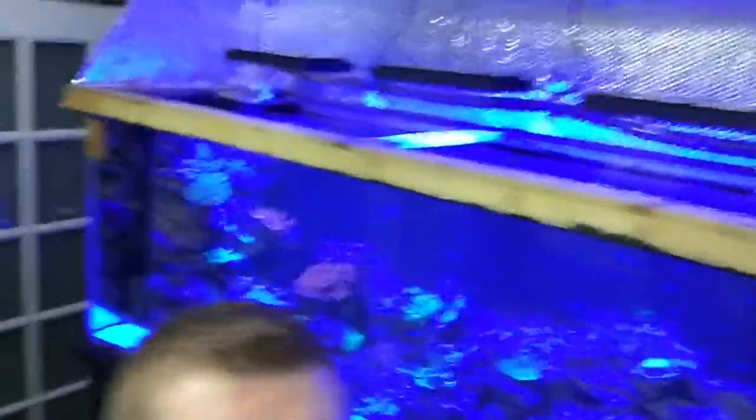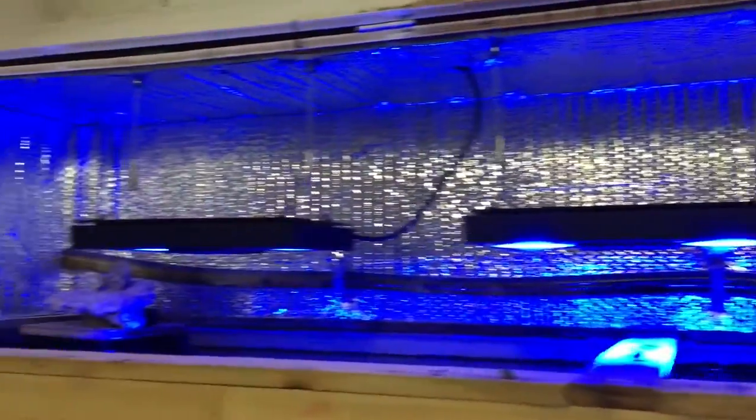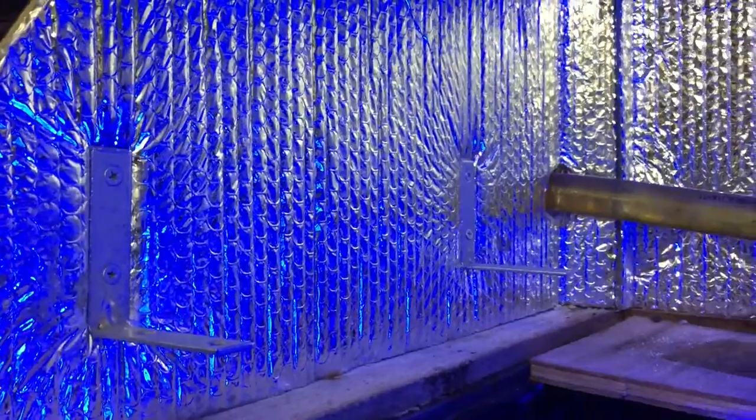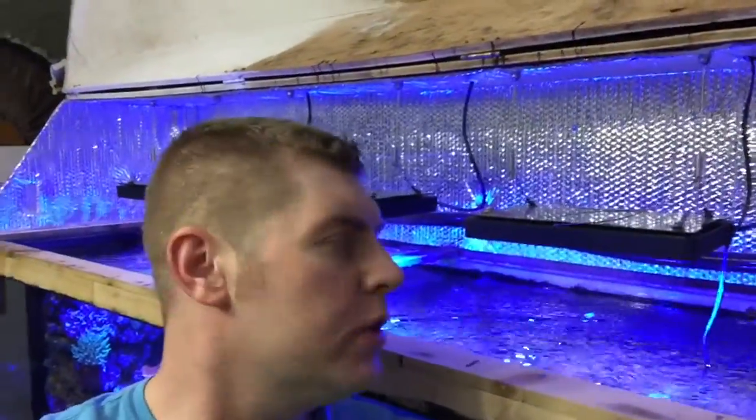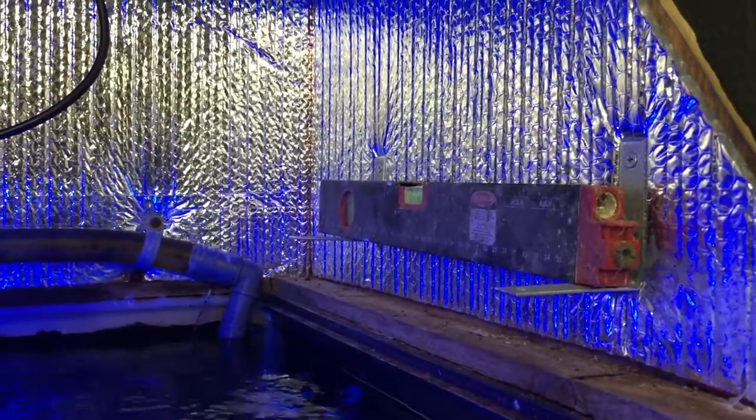We got the canopy open right here — this is what it looks like before we add the T5s to it. What you're going to need is a level and L brackets. If I put the L brackets I can take it in and out easily when I put corals in there, making it a lot easier. I got two of the L brackets mounted so I'm going to measure the other side now. I have a level on it to make everything level — both sides are good to go.